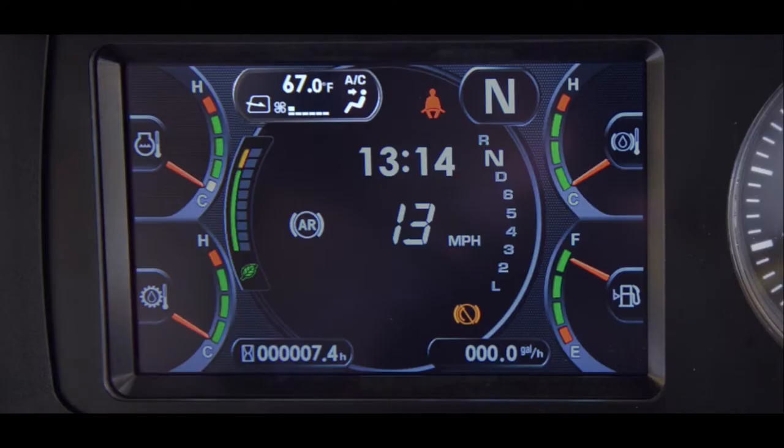In the center of the monitor display is the clock display. When the payload meter is activated, the clock will disappear and the payload meter display will be seen. This display area is also where the action level codes can be seen when the truck is having an issue.